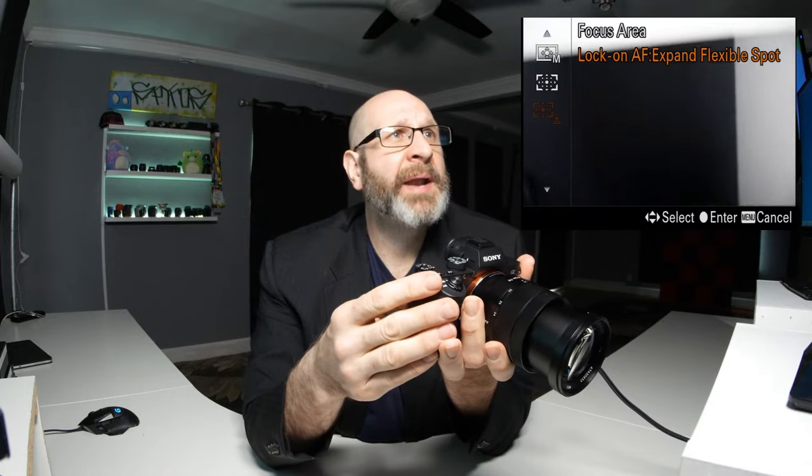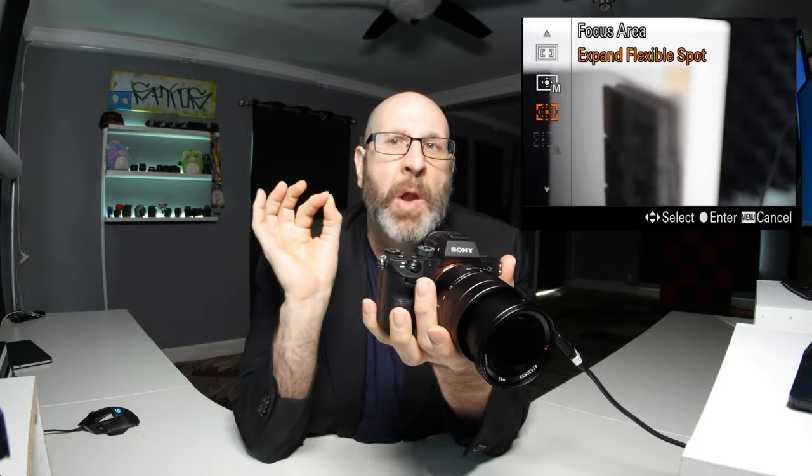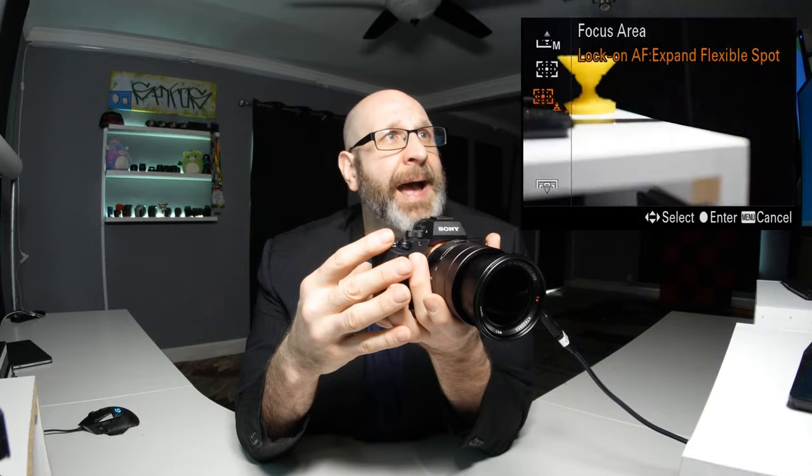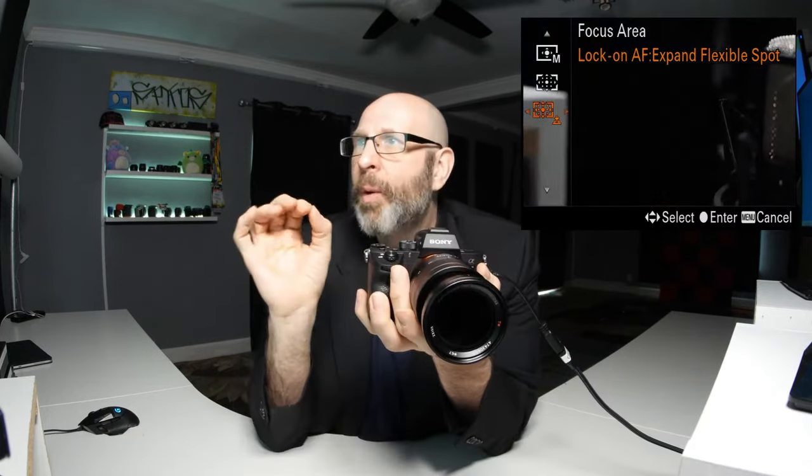Next is lock on AF expanded flexible spot — quite a mouthful. You'll notice that option is grayed out because this mode is only available when your drive mode is set to continuous focus. So I'll switch the focus mode to AF-C for continuous, then go back to focus area — and now lock on AF expanded flexible spot is available. This mode works with moving subjects: the camera locks on a subject and tracks it through the scene as it moves around.